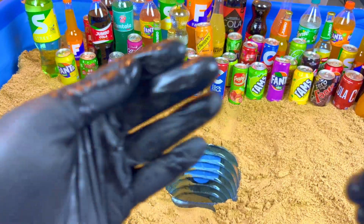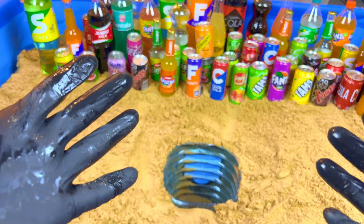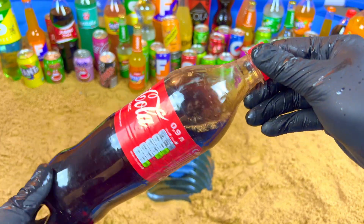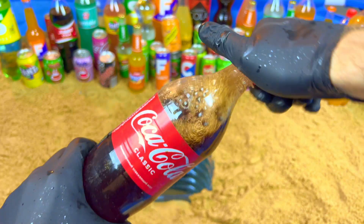And now I want some big color, very big color. Yeah, this one — it's an original classic color. Let's open.